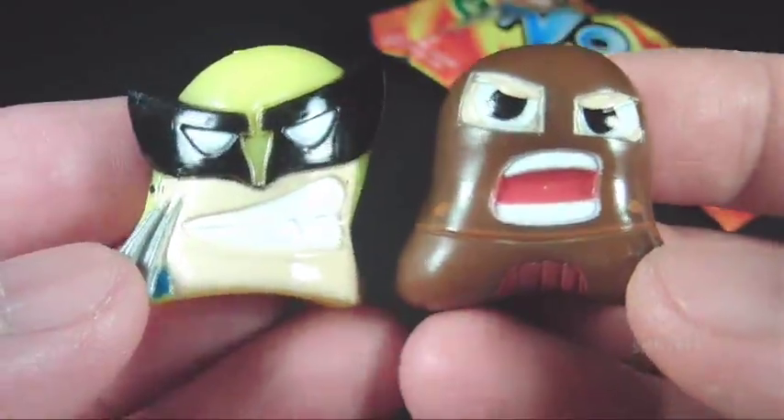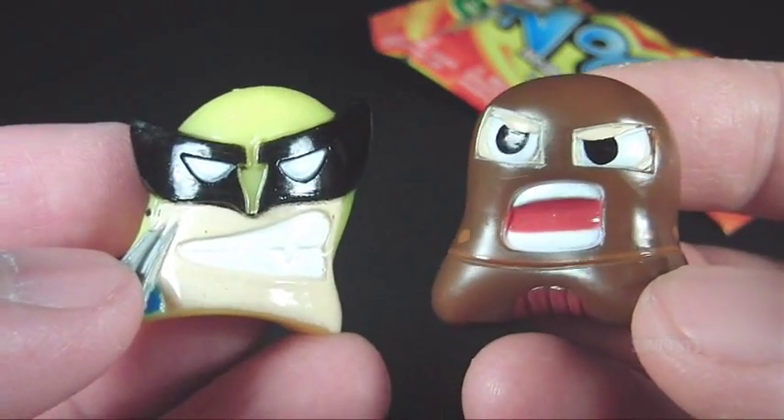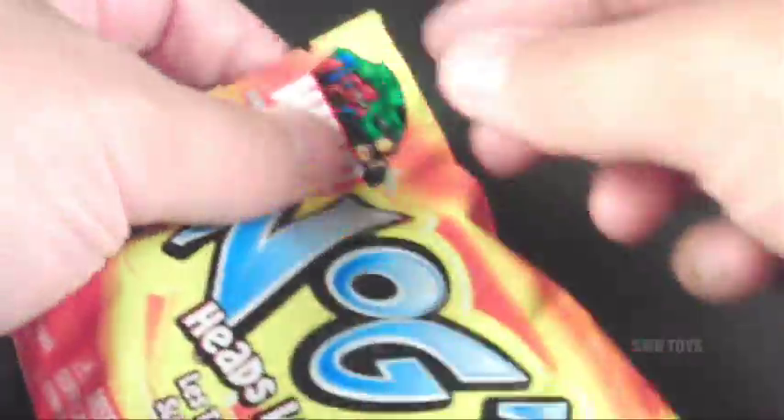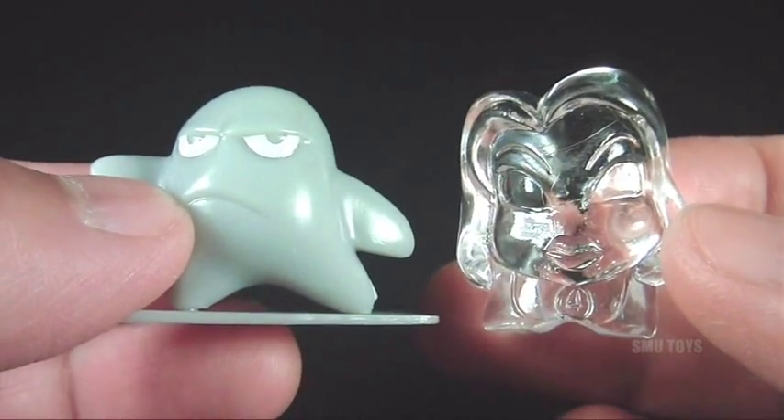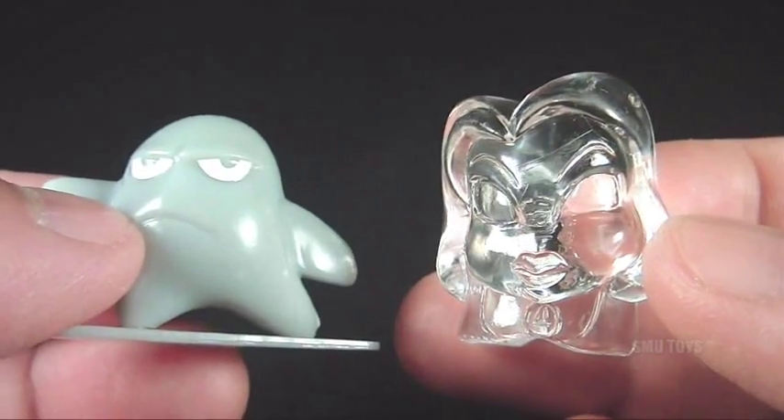We're winding down — second to last pack. I got my first pair of duplicates right here: another Wolverine and another Juggernaut. Down to the last pack — come on, I hope we got something good. And the last pack was another pair of duplicates: another Silver Surfer and another Invisible Woman.